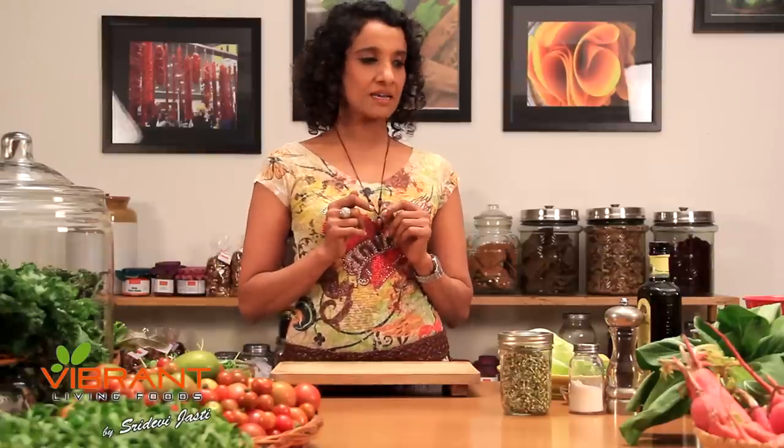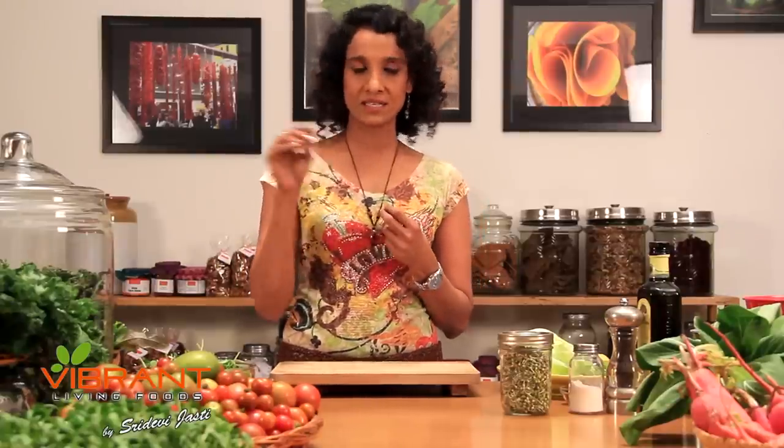Hi. Today I'm going to show you a simple salad. I always have people — my clients, friends — asking me how to make an interesting salad dressing. What I want to say is you don't have to make a fancy salad dressing. You can just use a couple of ingredients very comfortable in your own house and make a wonderful salad dressing that perks up your salad. Today I'm going to make a sesame and lemon dressing with sesame seeds.